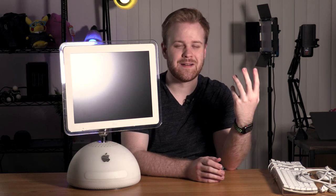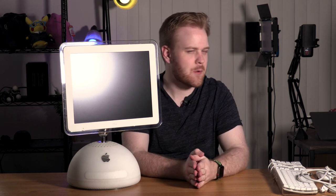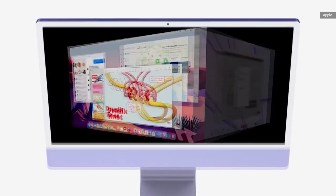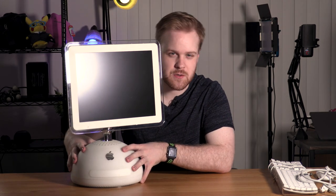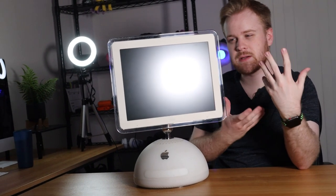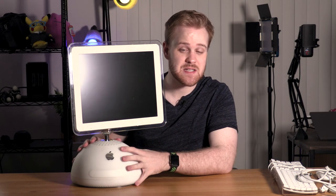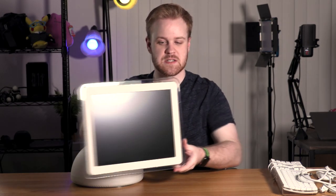If you wanted a pro computer by that point, you'd probably upgrade with the G4 Cube or Power Mac. The nice thing about this iMac, much like the iMacs of today, is that it's an all-in-one computer. The base holds all the internals — the CPU, GPU, the RAM — while the top is just a display. Whereas the iMacs of today have it all in the display and the base is just a stand. Having the components in the base means this iMac has full free-motion movement, something I wish a lot of monitors would have today but just don't.